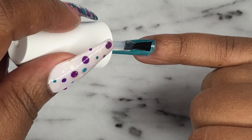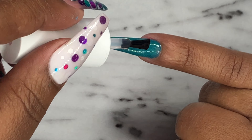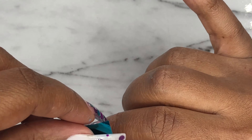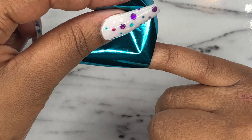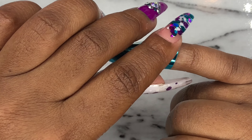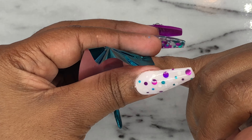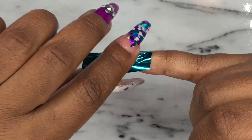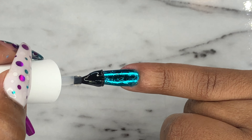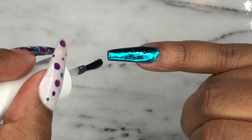I did my filing and shaping and cleaned up the nails, and I'm gonna be applying some foil to this pinky nail. First I have to apply some foil glue, then cure the nail in the lamp. I'm taking this green foil and applying that to the nail — and that's why I wanted the green acrylic underneath. It was a little patchy so I'm going in again with more foil glue and doing another layer of the foil.